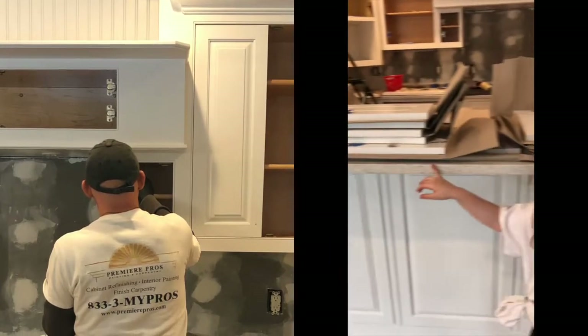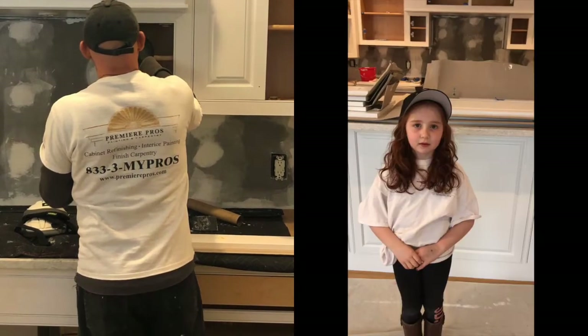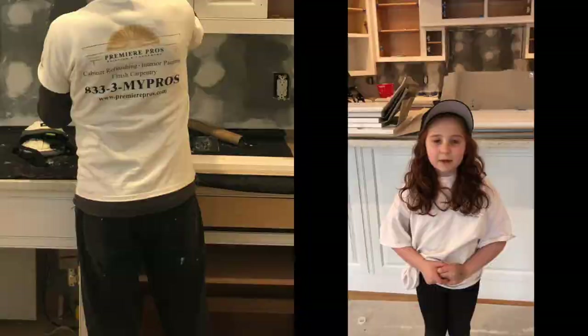We wrap up the cabinet doors and the drawer faces because it takes 30 days to fully cure. Stay tuned for the full reveal of the kitchen, and remember to subscribe to Premiere Pros. See you next time!